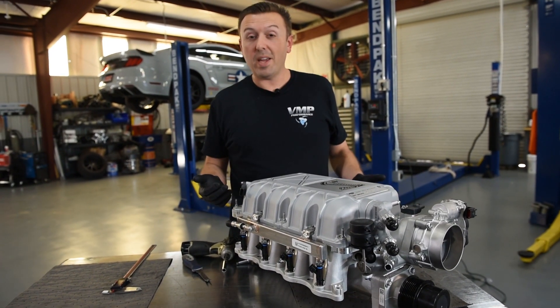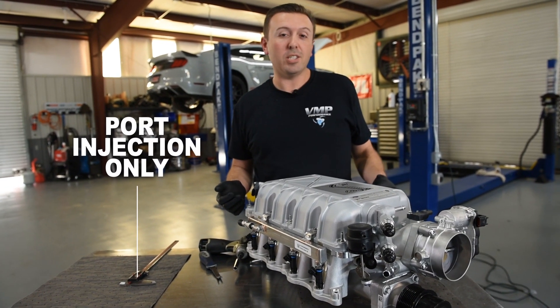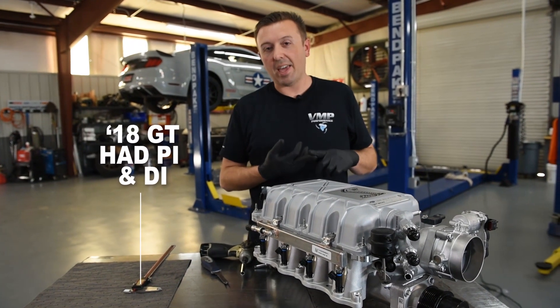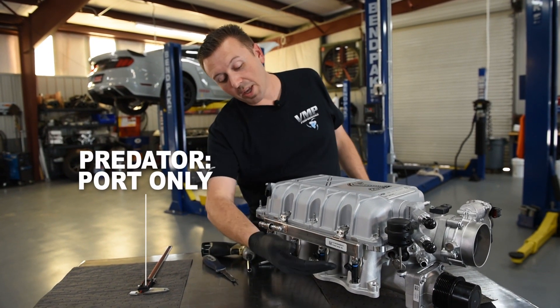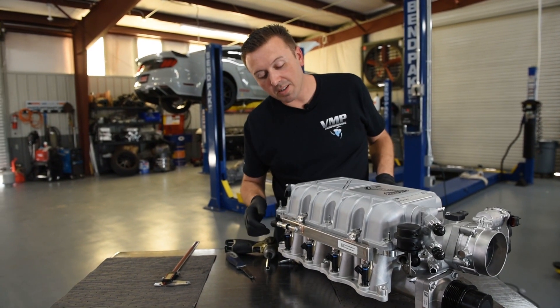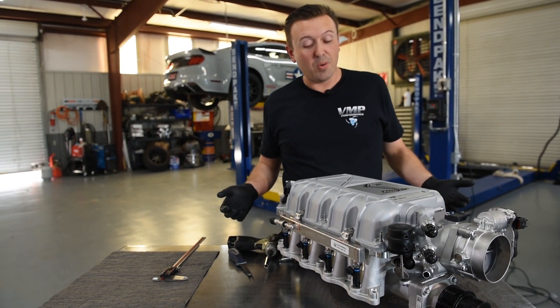One thing that's very interesting about the new 5.2 liter Predator is that it is port injection only. In 2018, the Mustang GT got PI and DI — it has both port and direct injectors. The Predator only has port injectors. The good thing is they are really big, and they are fed by this fuel rail right here that is pretty massive, and that is not a bad thing to have plenty of fuel.